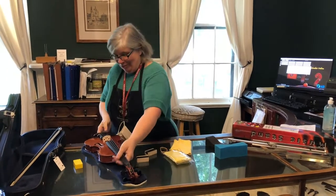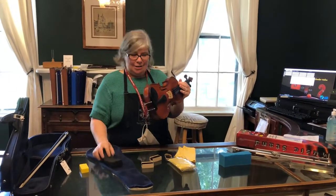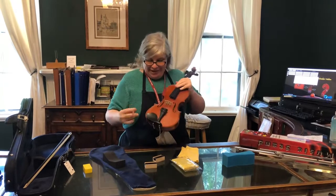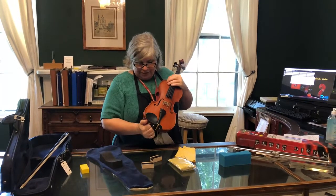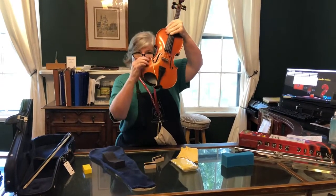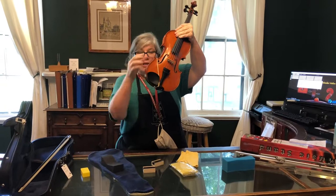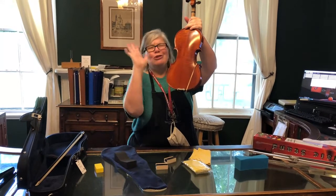Violins and violas, you will need a sponge or a shoulder rest of some kind. Which is better — a sponge or a shoulder rest? Both work. If you're a beginner it doesn't matter, but you do need to use something because you need support on your collarbone. Most beginning instruments will come with a sponge. Take your rubber band — and this black thing right here is called your chin rest. Loop the rubber band around your chin rest and then loop it around what we call the right bottom bout of the violin to hold your shoulder rest into place.